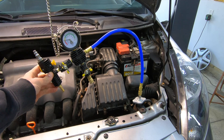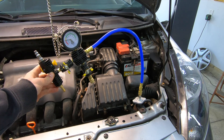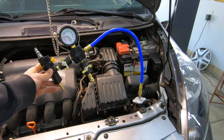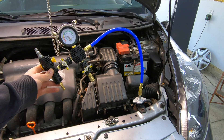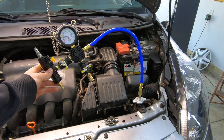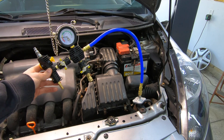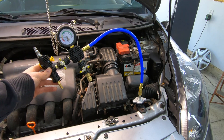There's vacuum on the system now, and you want to make sure that vacuum is going to hold. Let it sit there for a minute - make sure there are no coolant leaks anywhere before you go filling this thing up. I'm going to let it sit for about five minutes or so, just to make sure the gauge is somewhat stable, and then I'll go ahead and fill it.